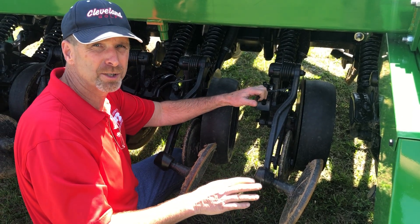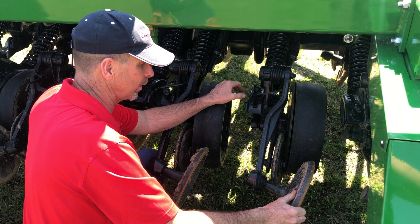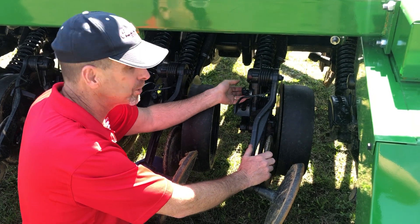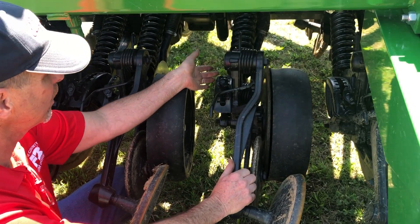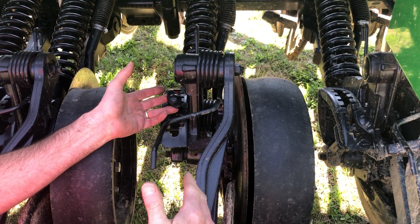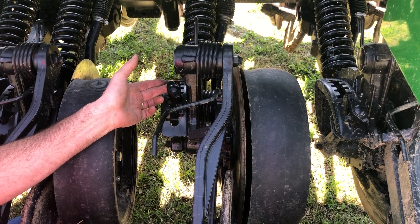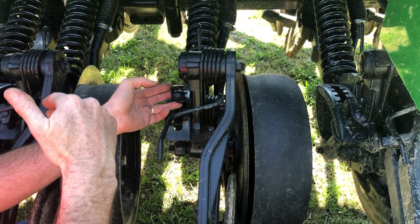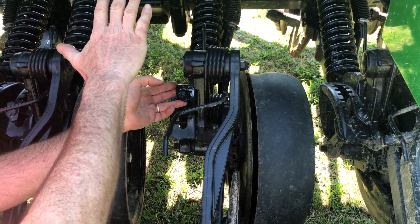Basically, there are three adjustments on the opener. There is a spring pressure adjustment for the closing wheel, a spring pressure adjustment for the packing wheel — the seed firming wheel — and then the one you're going to use the most is the depth adjustment, which is this little T-handle. It adjusts in the quadrant on the right-hand side of the drill and switches to the right-hand side of the openers as we move to the left-hand side of the drill. There are adjustments for both rows of openers, so it's important that you adjust not only the back openers but also the front row of openers.